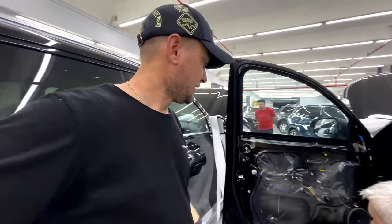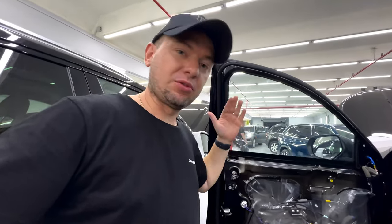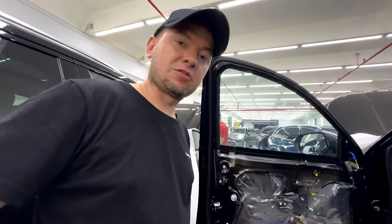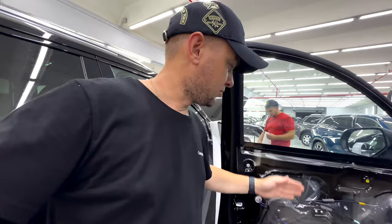Alexei removed the door trim, and here we see a standard dust cover which only protects against dust — it doesn't absorb any sound, so everything flies into your cabin. It sounds like a drum. That's why we're going to apply four layers of high-quality vibration-proof and soundproof materials: first vibration isolation, then noise, then vibration again, and the fourth layer removes all enhanced noise.